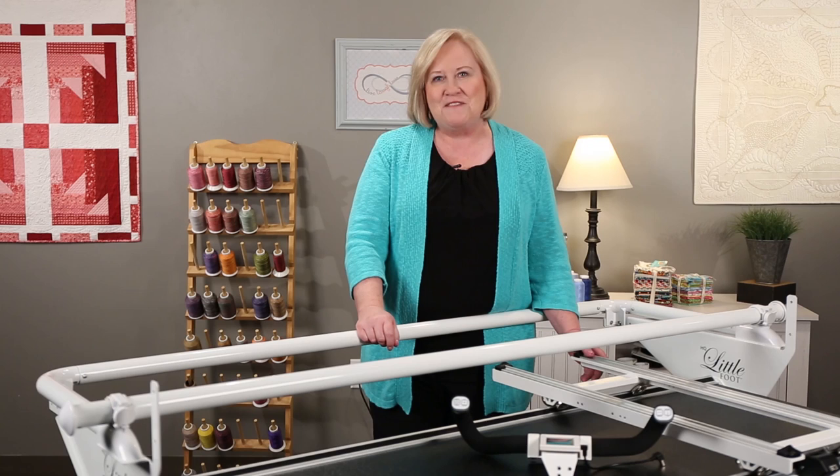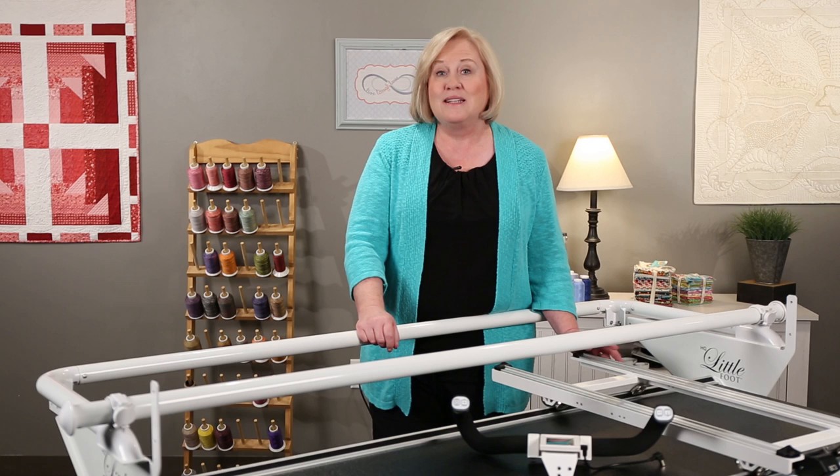Hi, I'm Vicki Hoth from HambyQuilter. Congratulations, you are the proud owner of an HQ Simply 16 Quilting Machine. Let's get started and put it on our frame.